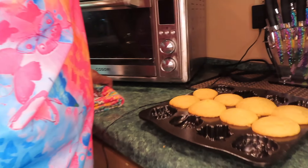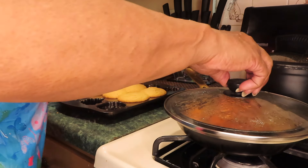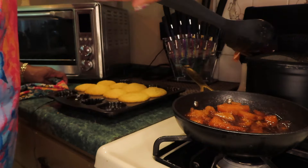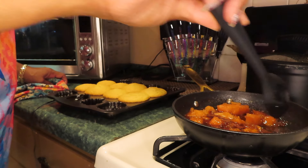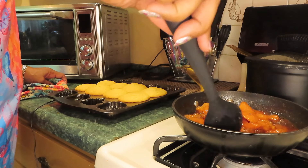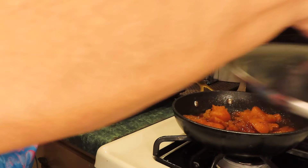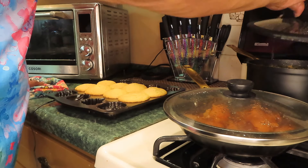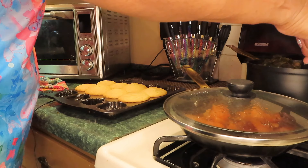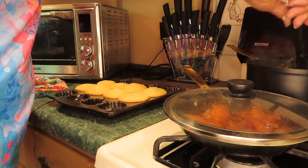The cornbread beeped. I couldn't find a skewer, so I'm going to test the doneness with a knife. It came out clean. I cooked them at 350°F for 20 minutes.